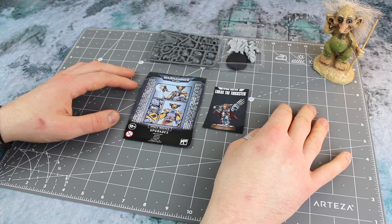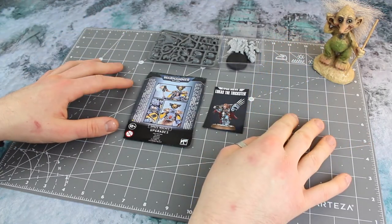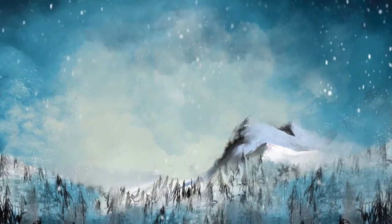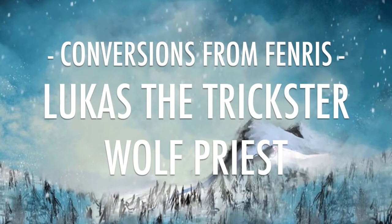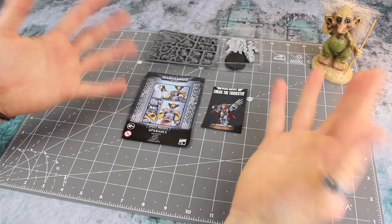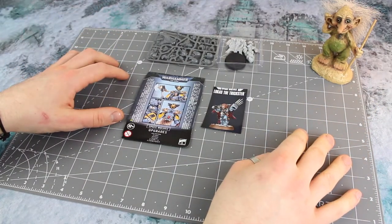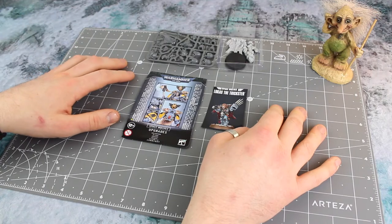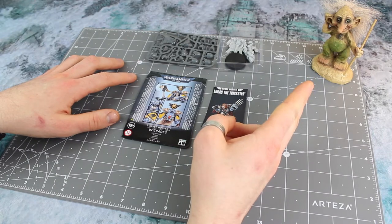Welcome, welcome, one and all. Winter Wizard here, and in this video I'm going to be turning a Lucas the Trickster into a wolf priest. Thank you for joining me today, whoever you are, and welcome to this little conversion tutorial. It's cold and lonely here in Winter Wizard's Frozen Fortress but it's a beautiful sunny day — I've just finished a nice cup of coffee, it's just gone midday, and I'm joined as always by my friend and co-host, Norwegian troll Dimu.